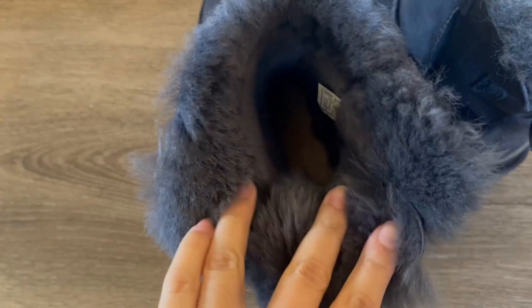The inside is all lined. Let's see if we could take a look at the bottom — it's all fuzzy too. I don't know if you could see that in there, but the bottom is all fuzzy. So all the way in, you have nice lining.